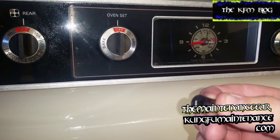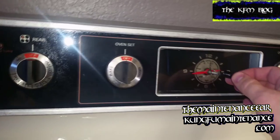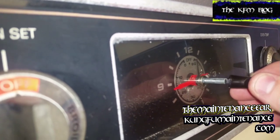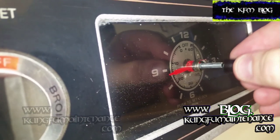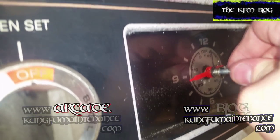It's got a little springy deal inside there and you just insert it so that it's right between the two little prongs. Insert it on and you're good to go.